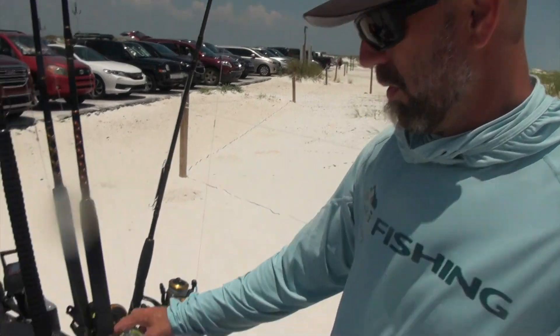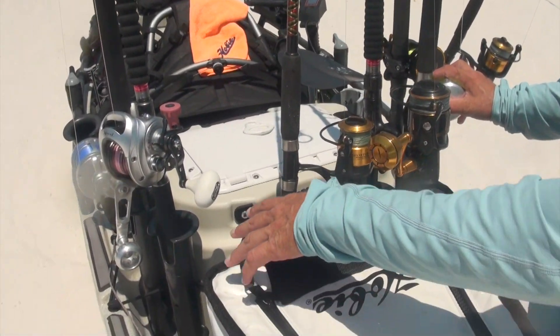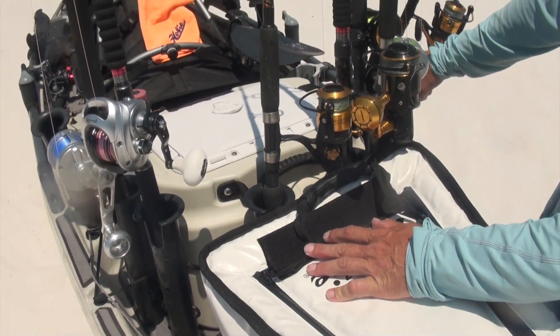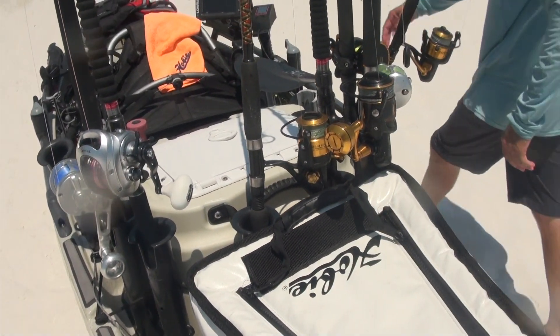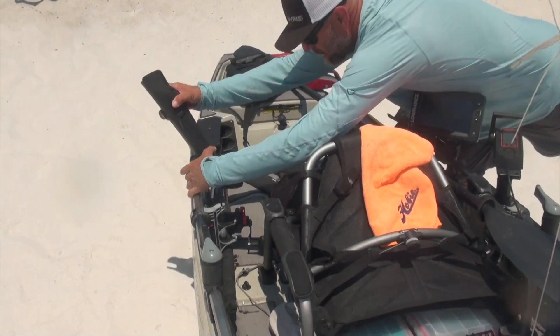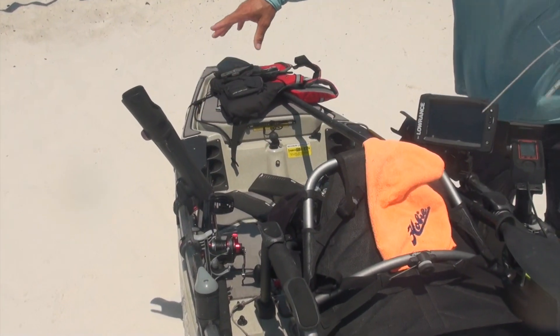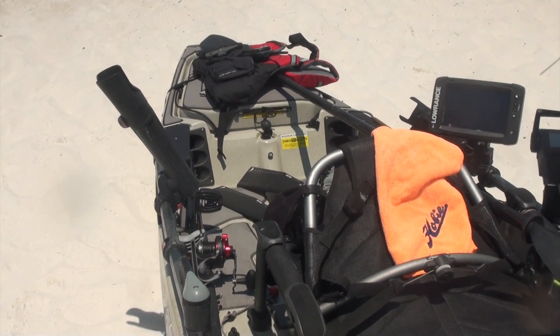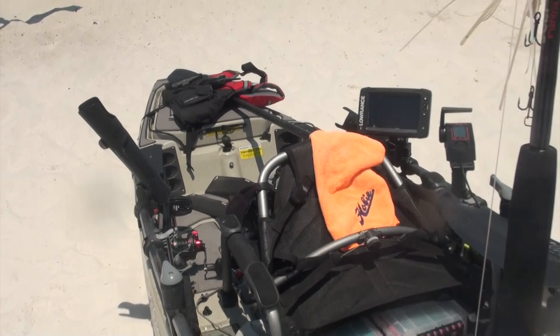I've got my arsenal of rods in rod tubes placed on my Livewell XL and into my rod extenders. I also have rod extenders up here on the A-frames so I can control whether rods are in front of me or behind me, depending on how my kayak is spun or if I need to get them out of the way or move them up front.